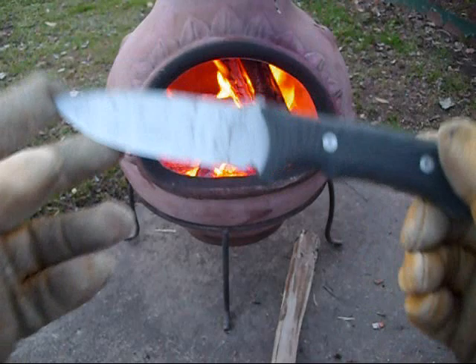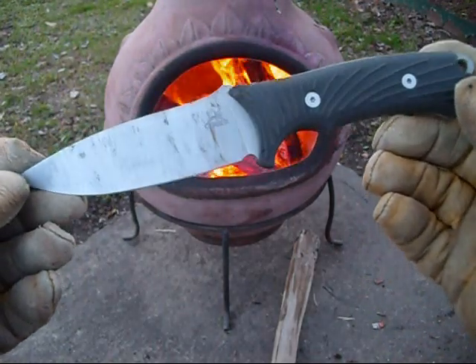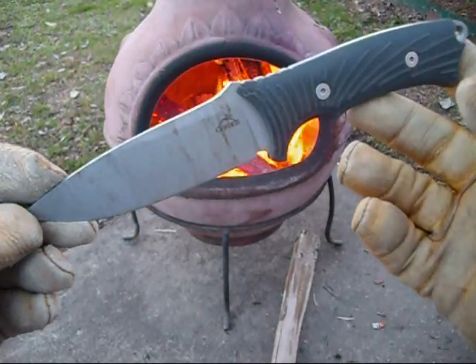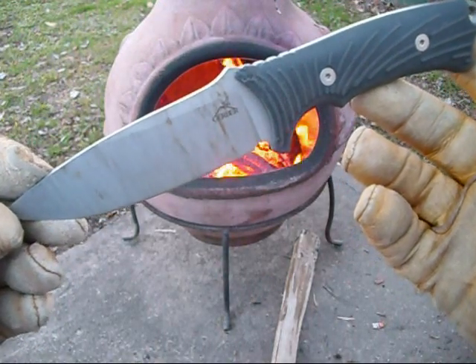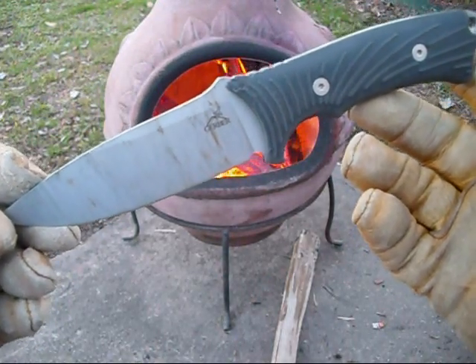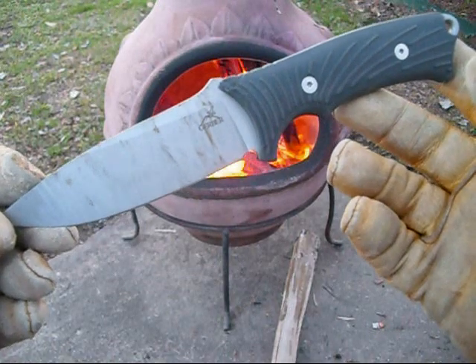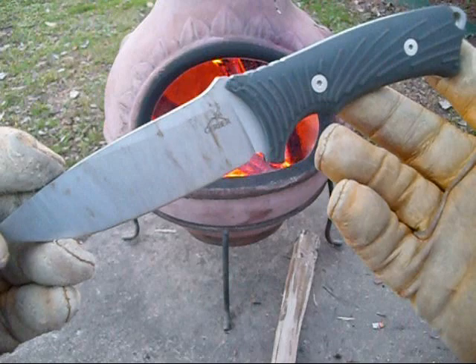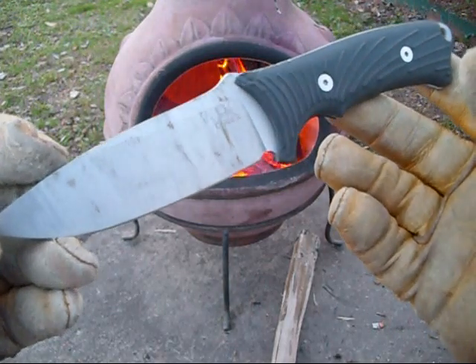To wrap this video up, this is the Gerber Big Rock Camp Knife — the fine edge. And you know what? It's money well spent. For 30 bucks, you can't really go wrong. If you're looking for a fixed blade to take camping or to put in your knapsack when you go camping, this is definitely the knife to use.